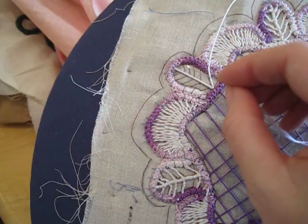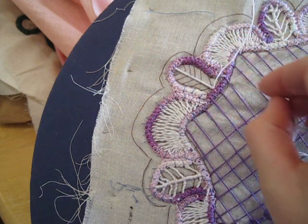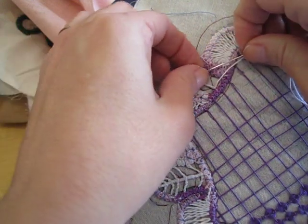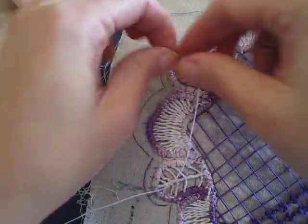Now, following the drawing that is on your pattern you see these sidebars. We're going to follow those sidebars out to whatever loop they encounter. Go through that loop and pass the needle around the thread.